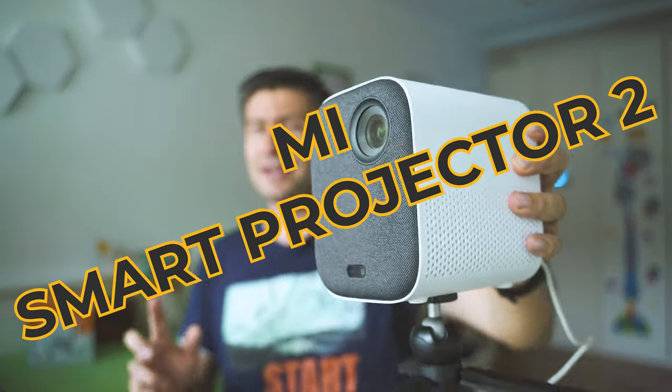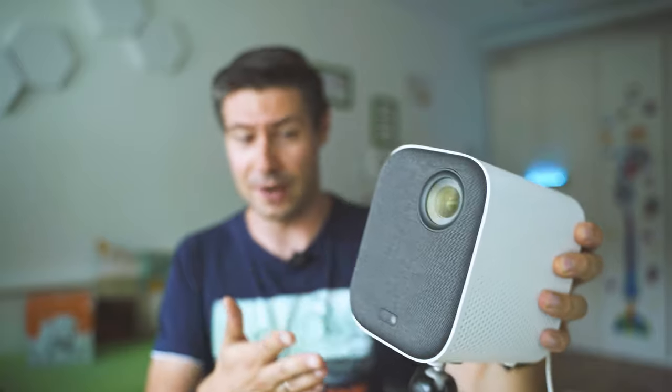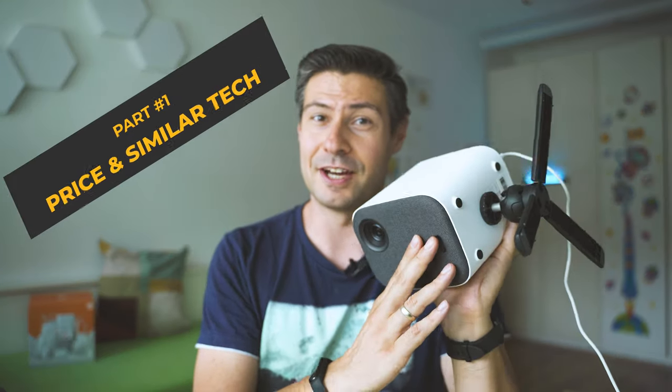Welcome back, nice to meet you — I'm Michael, and what we do here is inspect cool, fresh tech. Today we're testing the Mi Smart Projector 2, which is the logical continuation of the already very popular Mi Smart Projector series. It's a rather minor iteration on top of what Xiaomi released a couple of years ago, however with some significant steps towards perfection. I'm a fan of these small, portable, nice-looking devices and this definitely qualifies.